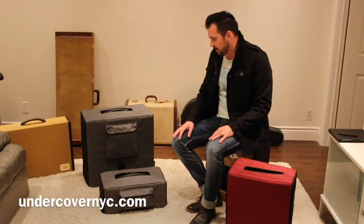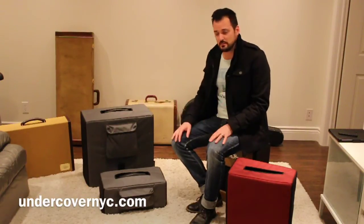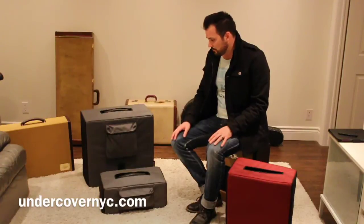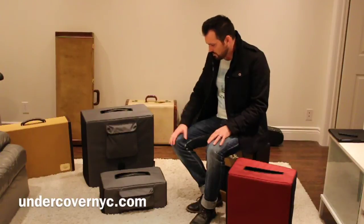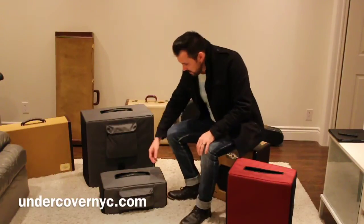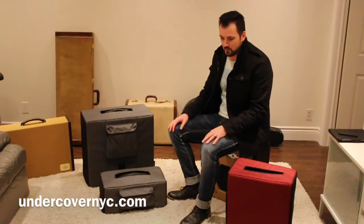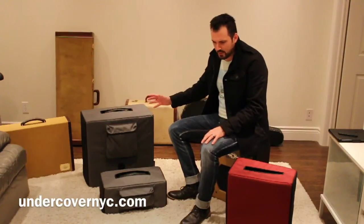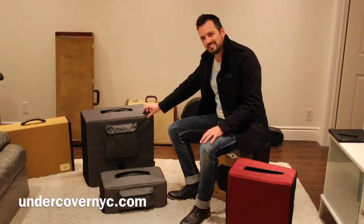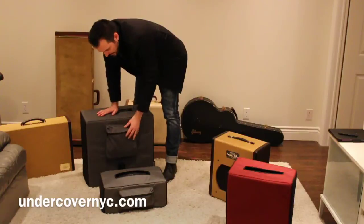So when I got my new Matchless amplifier cabinet and head, I wanted to get something to protect it, because I will be taking it locally when I play, and I'm excited to use it live. UndercoverNYC.com builds these cases, and I'm very impressed. They built them exactly to the spec I wanted. It's a water repellent, abrasion resistant material, with an inner foam barrier — a very high quality nylon material — and they build to the specs that you want.